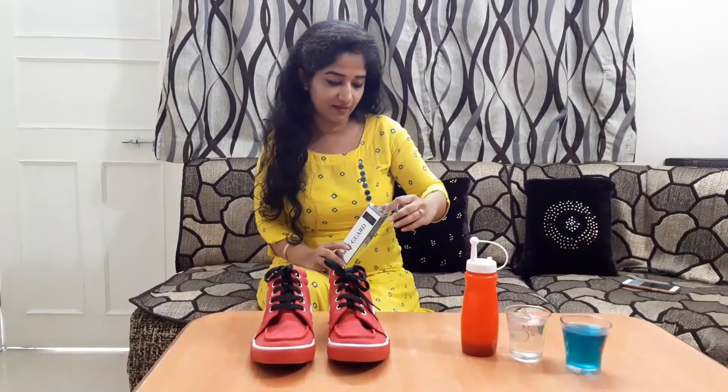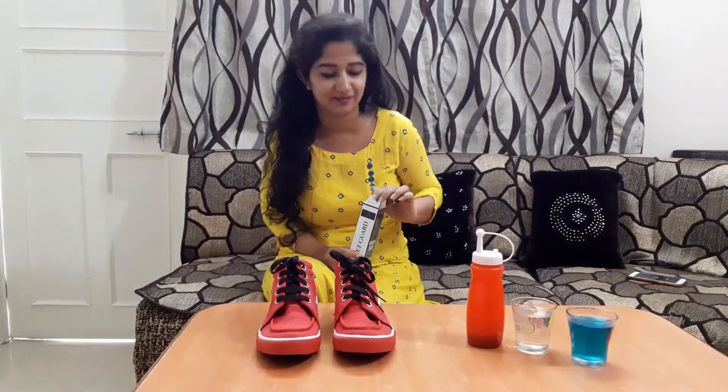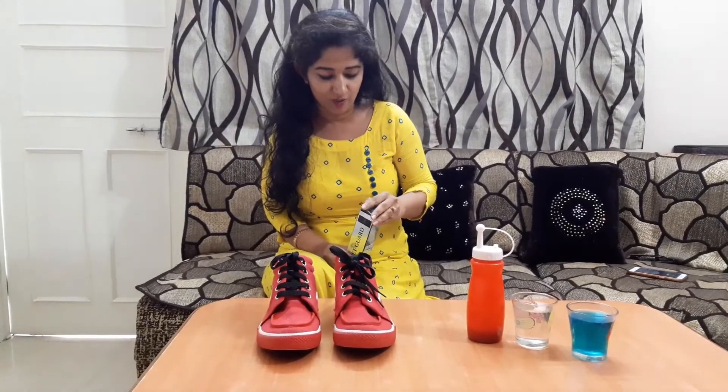I'll just open and show you the packing quickly. Wow, this is really nice! But frankly speaking, the packing is not okay. But that's not all — let's see what the product does.